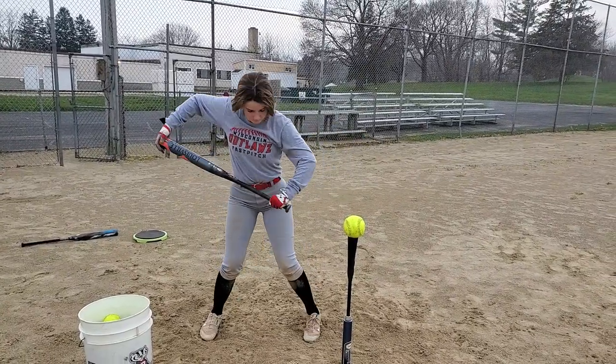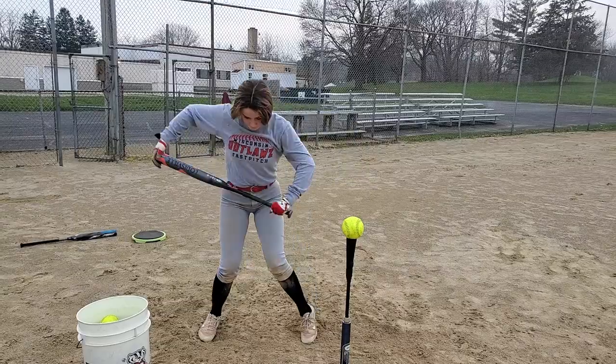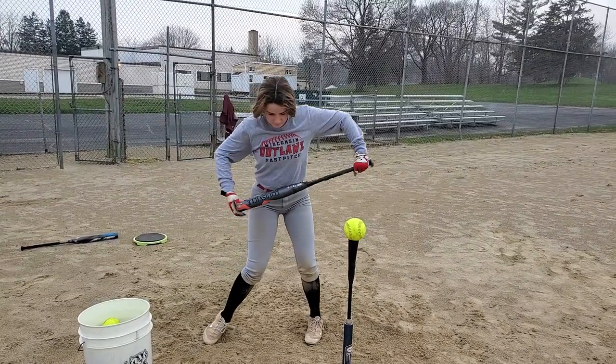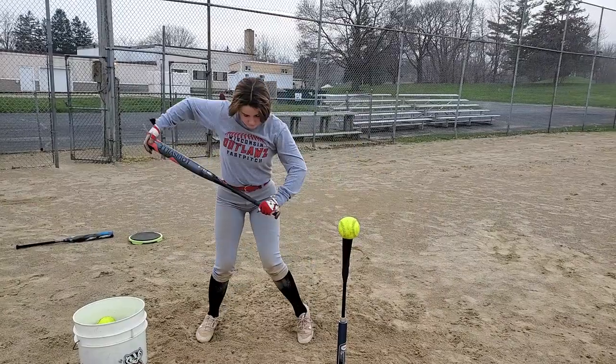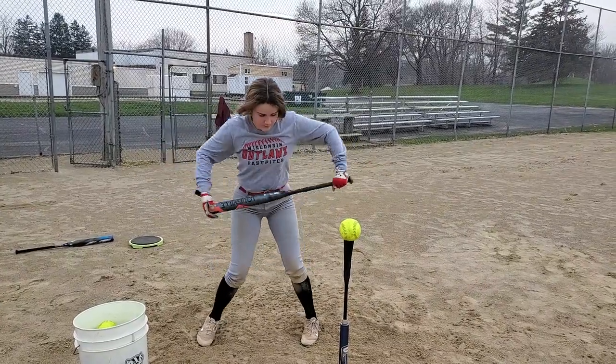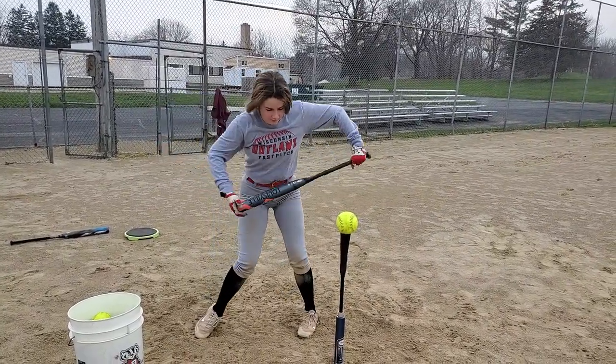Once you get a good rhythm with both of these, you're going to count to three, and your top hand is going to slide down on your back load, then you're going to swing the bat. One, two, three.